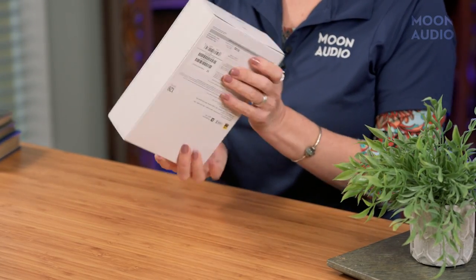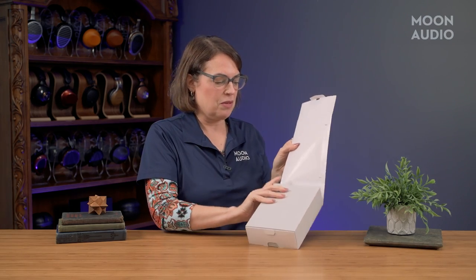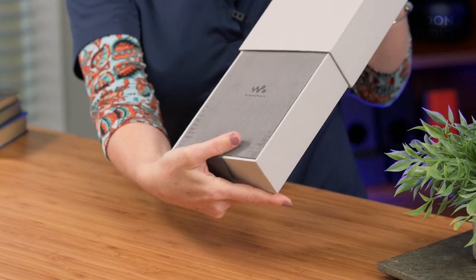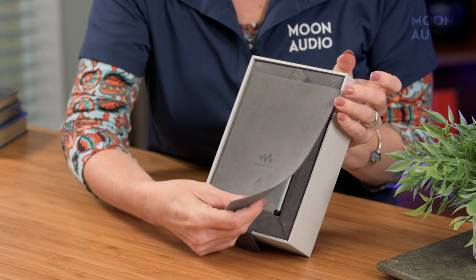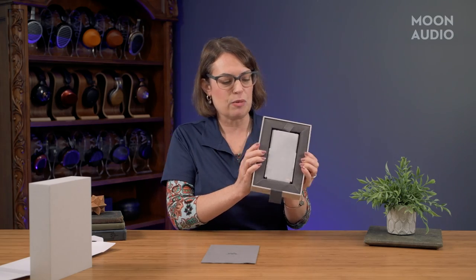Let's get right to it and see what's inside the box. I'll show you as I go along. We've got the Sony recycled packaging here. Everything is protected by this velvety sheet — that same velvety or velour material is surrounding the presentation.